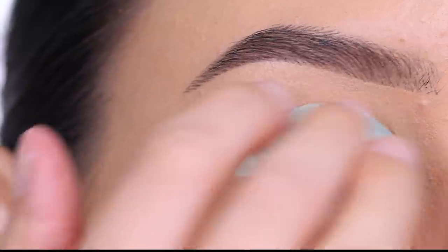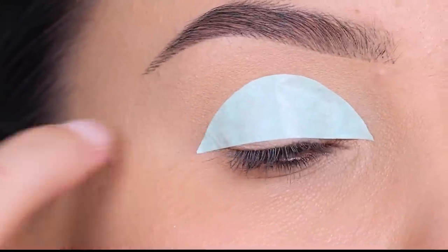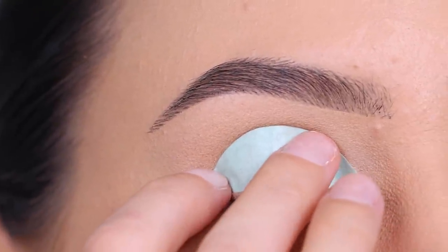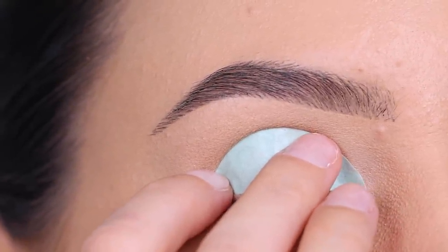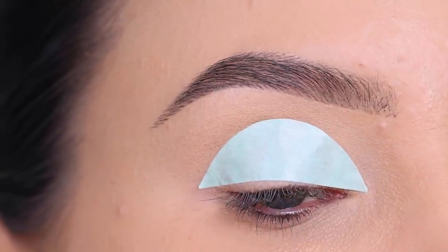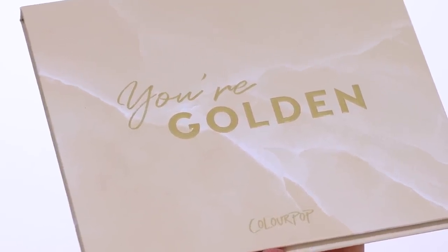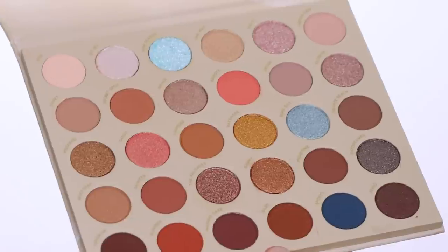I only tried it two times to get the perfect shape, so it wasn't that difficult. Just make sure that when you cut a piece it's the right shape — this way it's gonna be super easy. So now I place it on the eyelids.